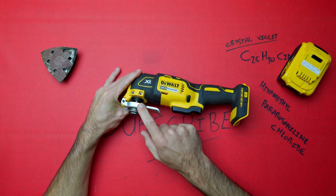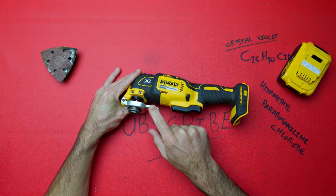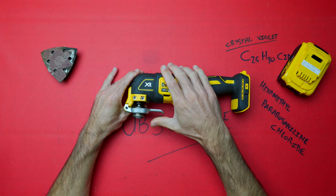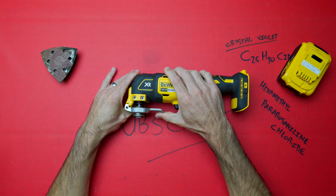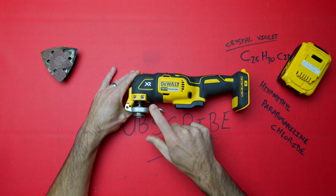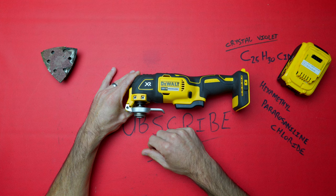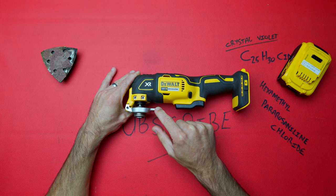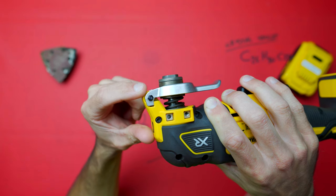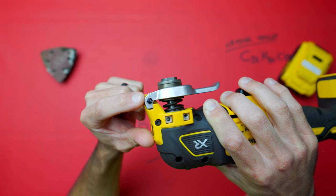Before we tear down the unit, I want to comment on this release lever. I did mention in previous videos that even though it looks like it is aluminium, it is not — it is plastic, PA6 glass fiber reinforced 50%. When you press the release lever it actually bends slightly, which is indicative of it being plastic. The glass fiber does keep it really stiff, but I would like to see this release lever being aluminium — I think it would last a lot longer.